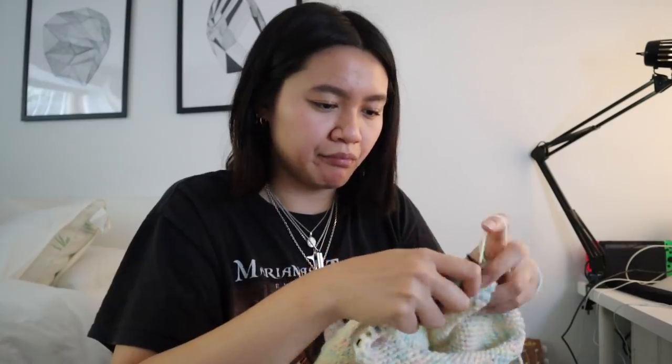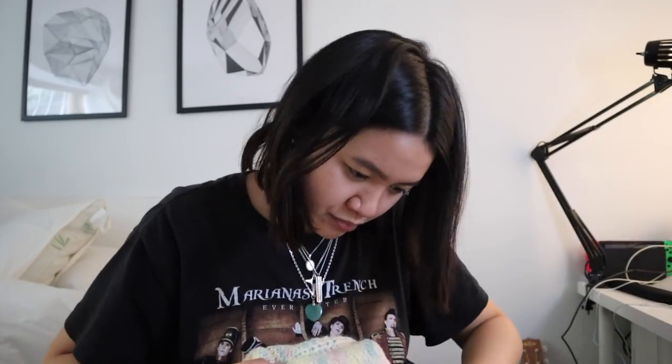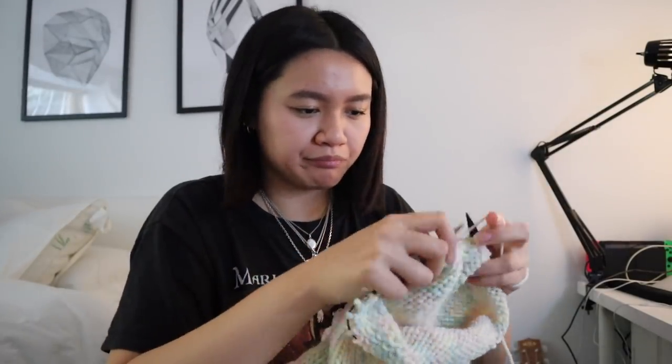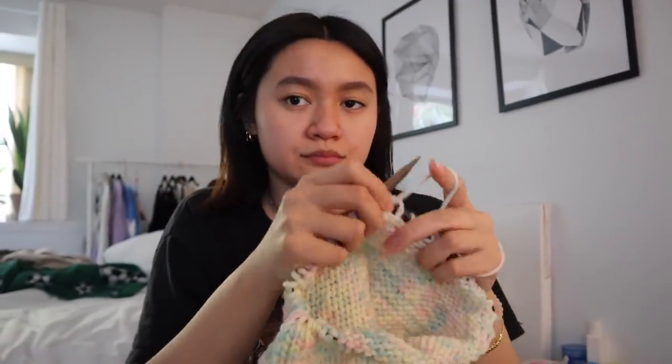I don't know why I just knitted the hottest thing ever, but hopefully I can make some tanks and cute little tops. I just have to be more confident because I don't really know how to start one. If you guys saw my stream, you know I was struggling with lace — it turns out I had just missed one knit and it totally disrupted the entire row.